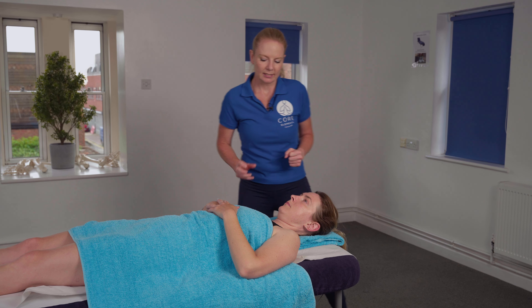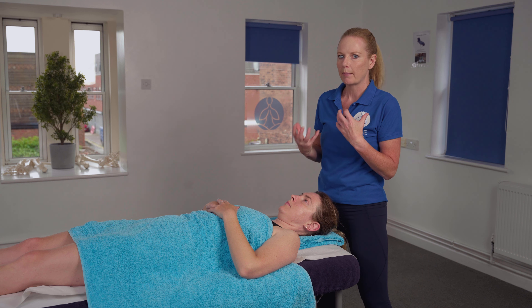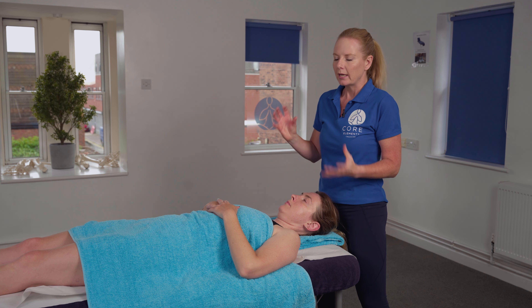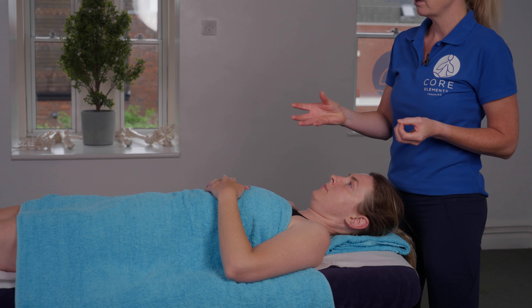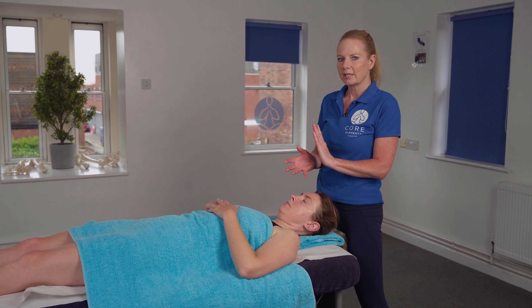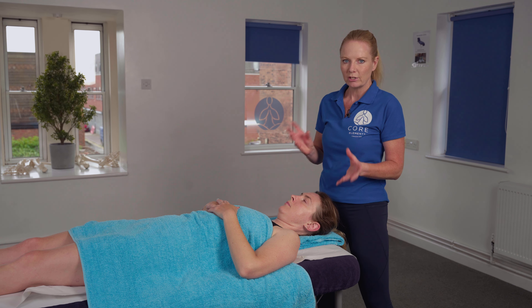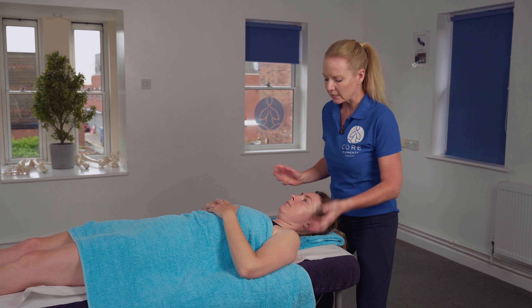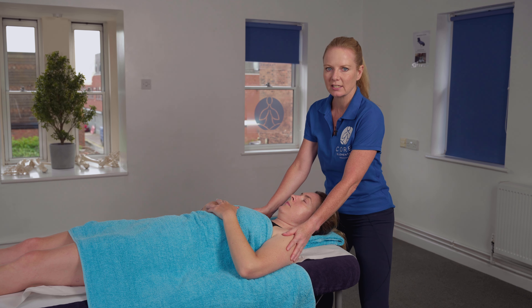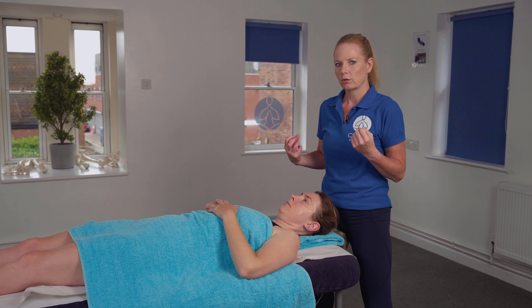We would include these stretches after you have warmed up the area with manual massage treatment. You may have had your client in the face-down or prone position and done massage to the wider back. Then we could either turn our client into the supine or face-up position, or we can also complete the stretch in the side-lying position — we'll demonstrate both in this video today.